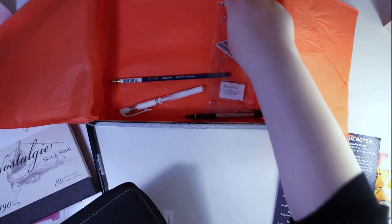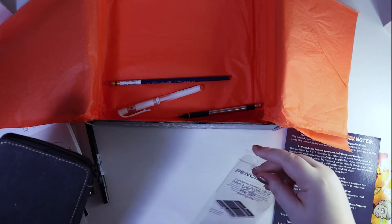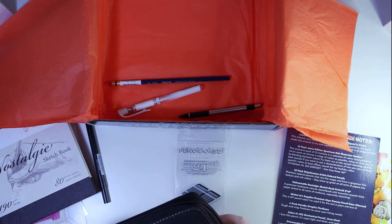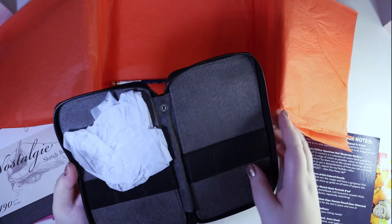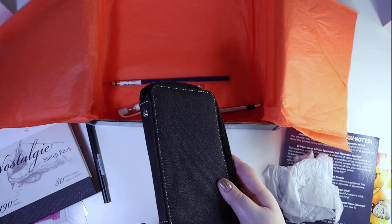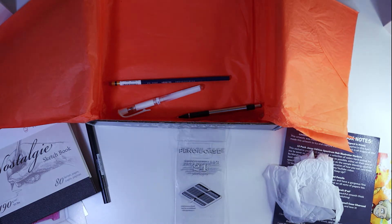We've got this pencil case — the Global Art Supplies Premium 24-piece Canvas Pencil Case in Charcoal. It's a very nice pencil case, if you want to keep everything flat together.